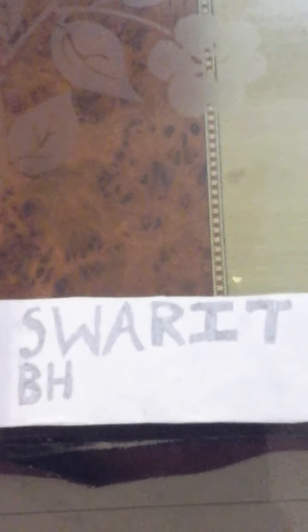Now we have to write something on the upper paper, and that too in 3D mode. So we will write Swarid Bhatti. So I have written Swarid Bhatti on the upper paper.